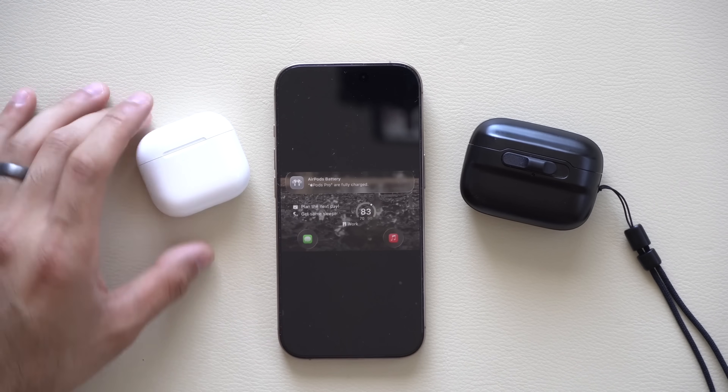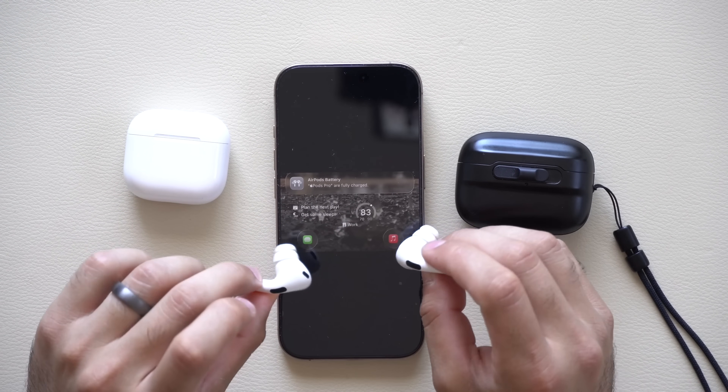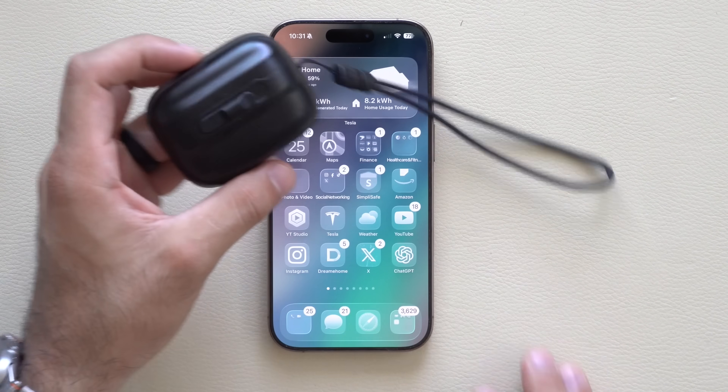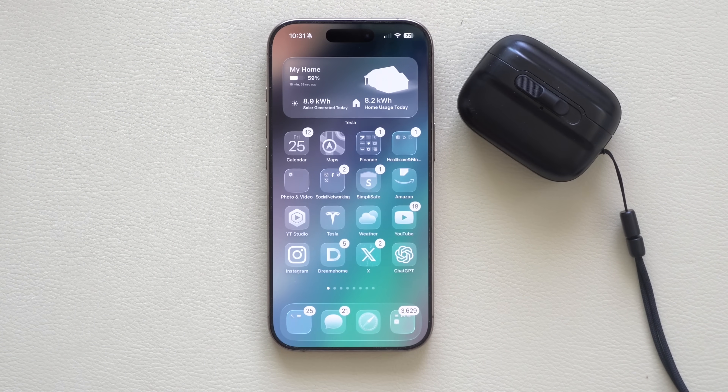That is everything you need to know about the latest version of this beta update available for your AirPods. Be sure to stick around because I plan on covering a lot more, including a full in-depth video of all the newly added features that Apple added for the AirPods. Apple decided to move a few things around, so the layout is slightly different, and I'll be sure to include an updated video for that.